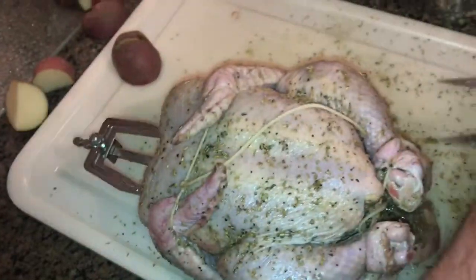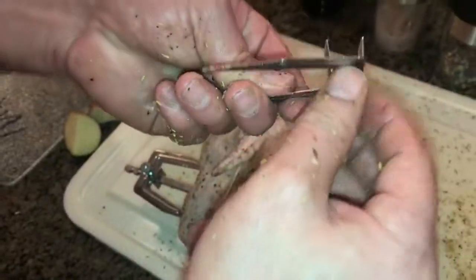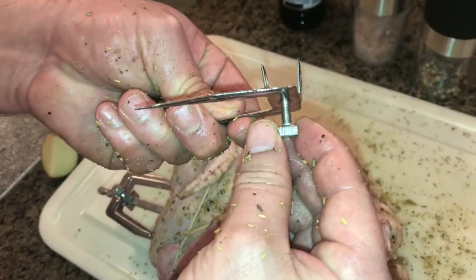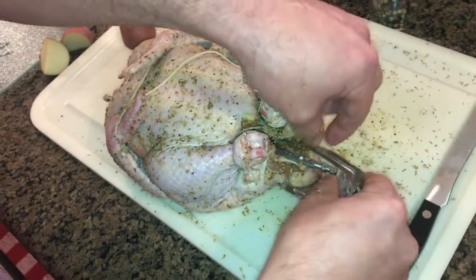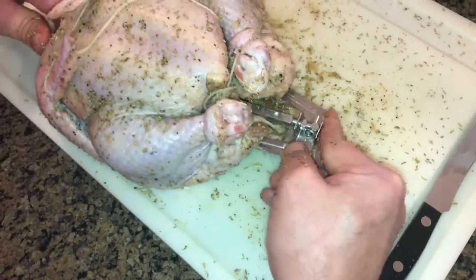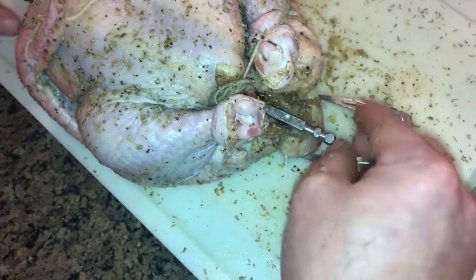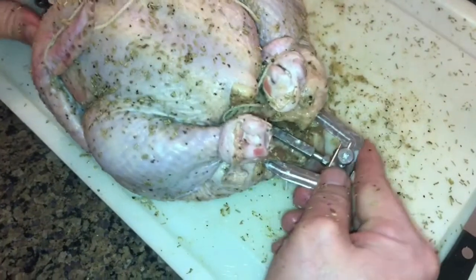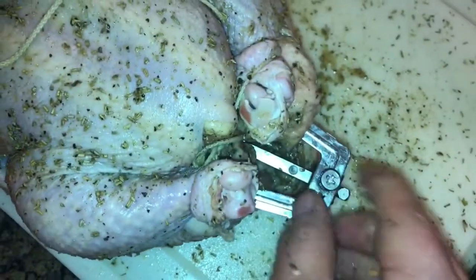I've got the little rotisserie bar and I've threaded it through the neck to come out the other end. You have to loosen the screw — I had it upside down at first, so you want to get that little bolt going into the right spot. Let me get this put on and tightened up — there we go.